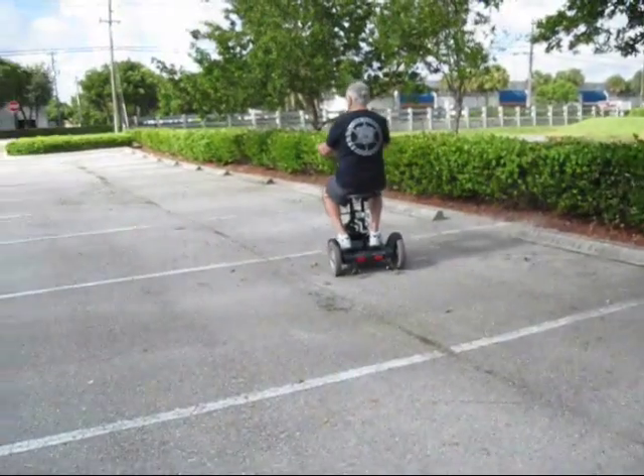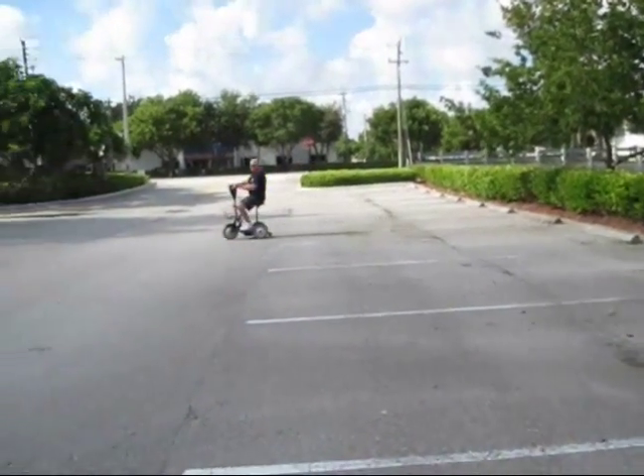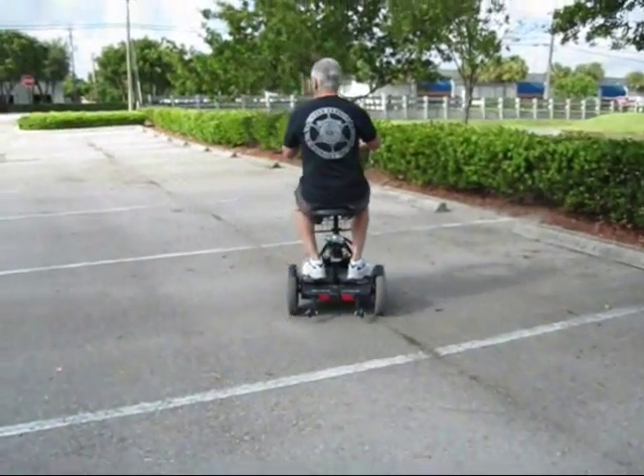Patrol the mall, patrol the parking lots. Put it in the unit truck. Take it to the airport, take it to the mall. You cannot beat the Max Scooter. There is nothing that compares at this price.